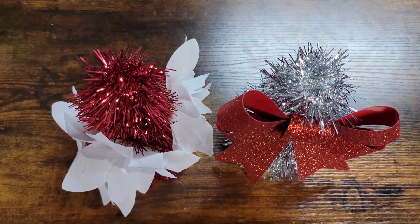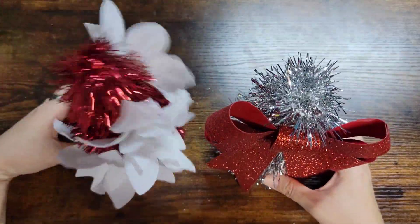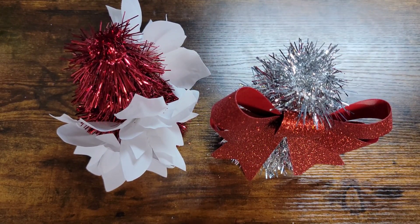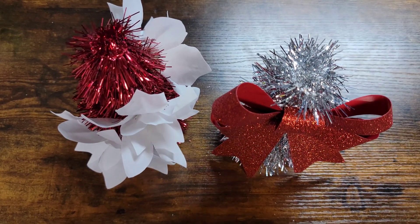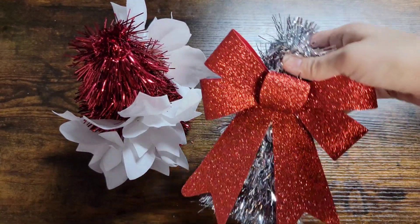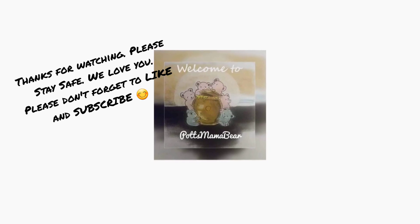I hope you guys enjoyed this video. Don't forget to like it and subscribe to our channel. I actually think this one came out cuter! If you guys have any other ideas or anything you want us to recreate, let us know in the comment box below and we will get those out as soon as possible. We love you guys and we will see you in our next video, bye!